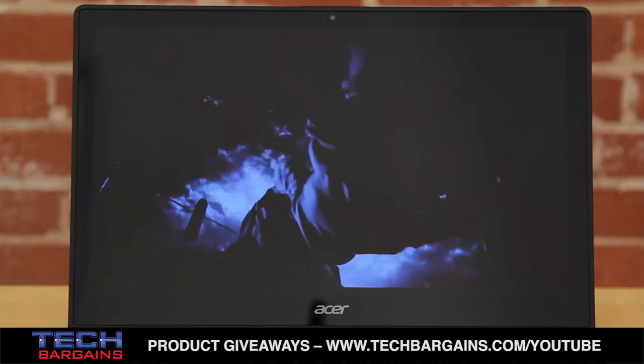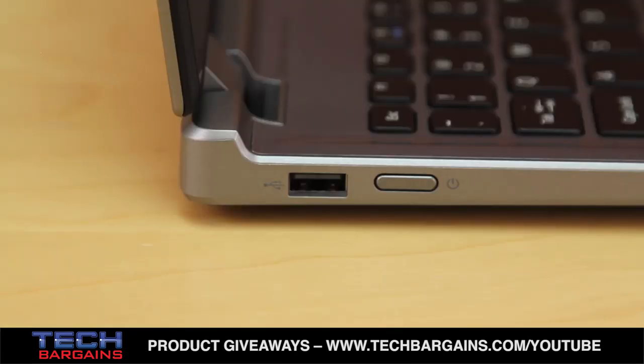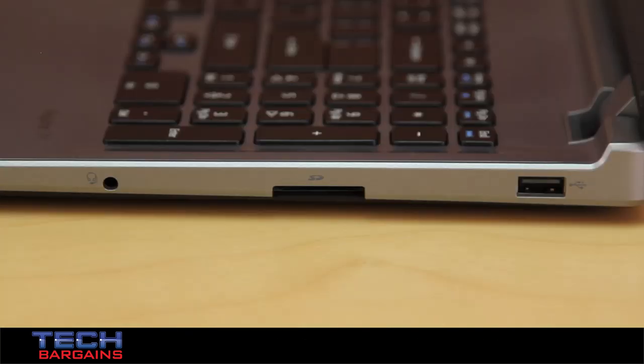It also packed wide-eye support, four speakers with Dolby Home Theater support, two USB 2.0 ports and one USB 3.0 port, HDMI and mini DisplayPorts, and an SD card slot.